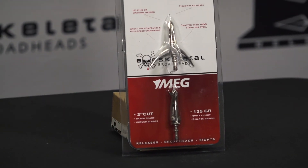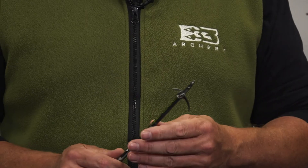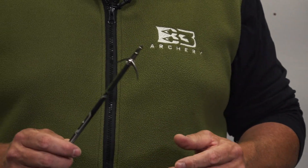It's my personal favorite — I use it for everything when I'm hunting elk, deer. I've taken a lot of game with this head. I love it. It weighs 125 grains, it's all stainless steel, and it's a huge cutting surface. The Meg Head — check it out today.